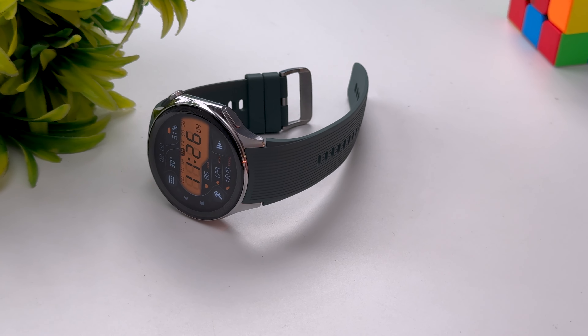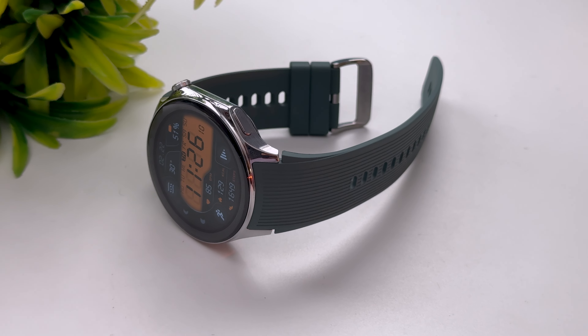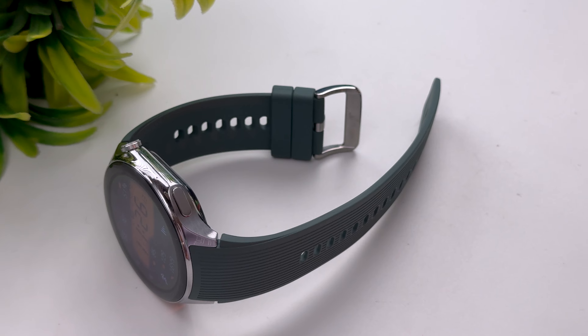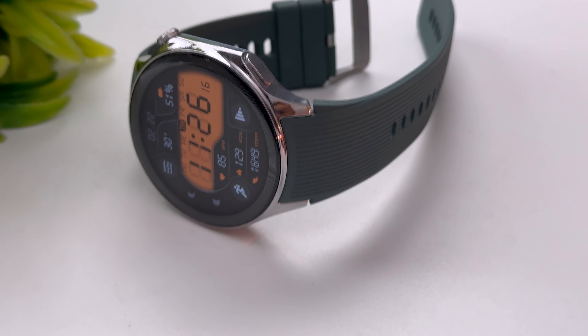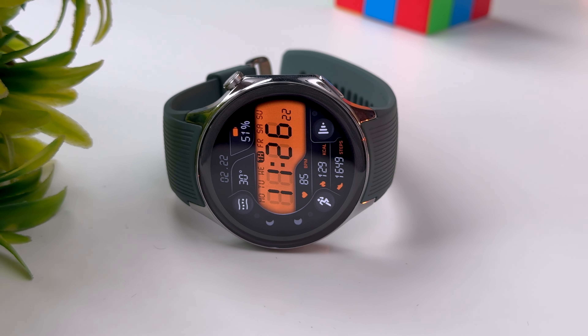Overall, this watch is pretty good. We don't yet know the pricing, so a final value verdict isn't possible, but in terms of what it offers — build quality, display, software experience, and impressive battery life — it delivers. The company claims 100 hours but we got three-plus days, which is excellent. Being powered by the Snapdragon W5 four-nanometer processor further contributes to battery efficiency.